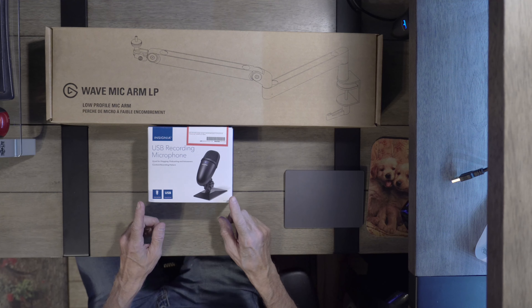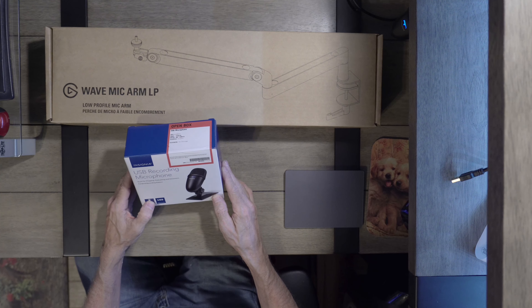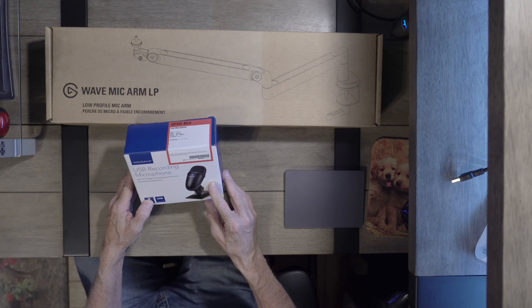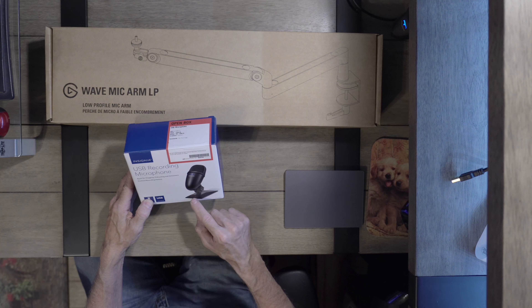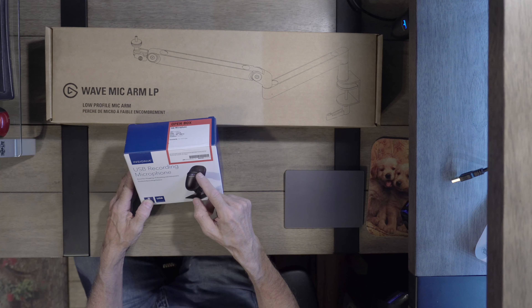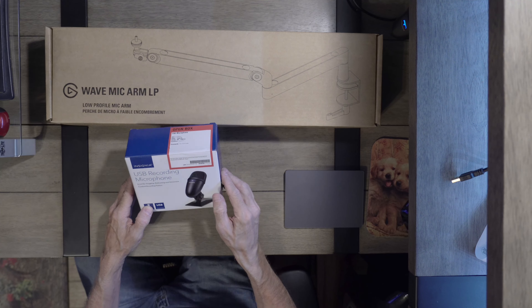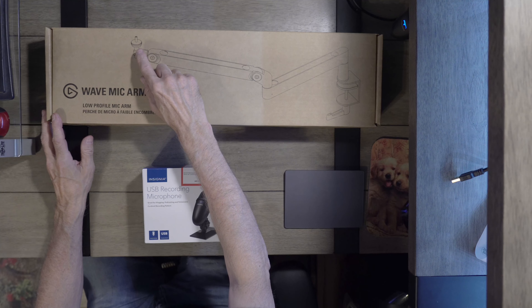And I bought the Best Buy USB recording microphone. What I did was I bought the open box — this is about $40, so I got $9 off. I took off the pedestal and I just have the microphone, and I mounted that onto this part.